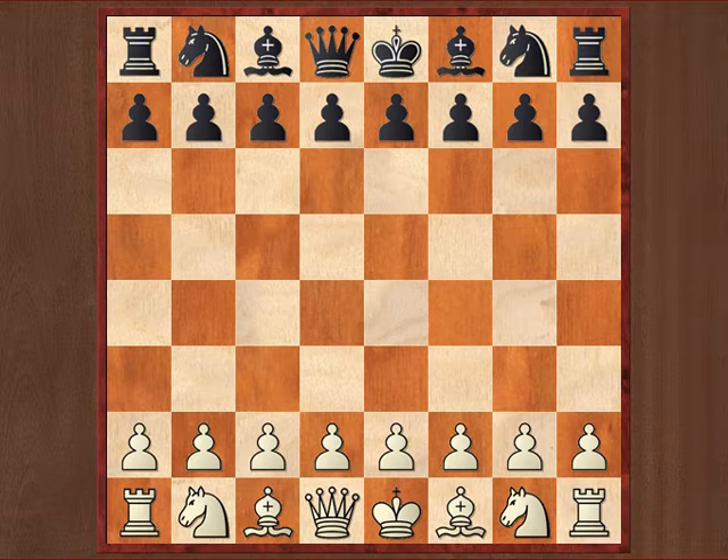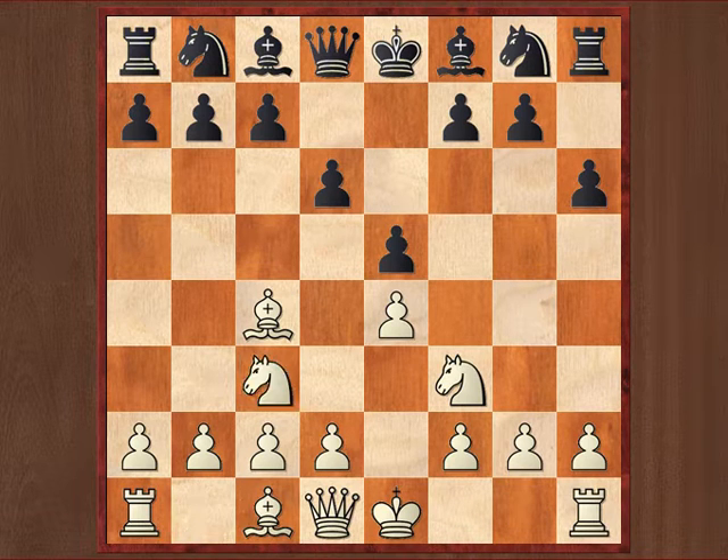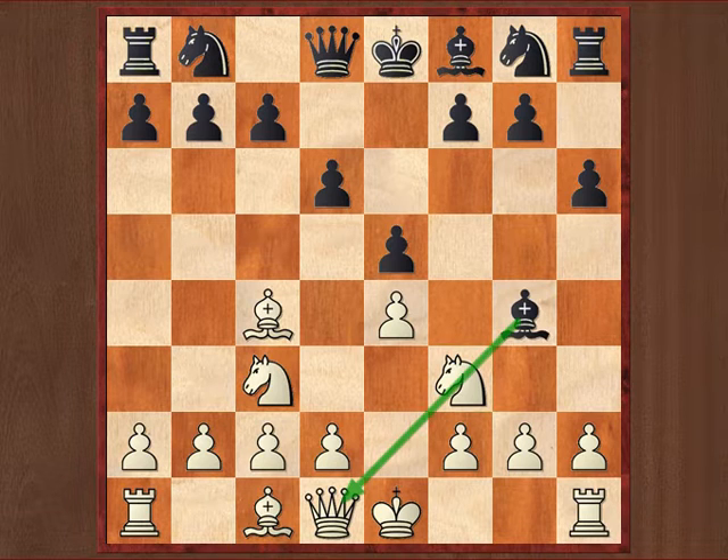First of all I want to show you this little game fragment. It starts with e4, continues with e5, Bc4, d6, Nf3, h6, Nc3, and now one of the typical aforementioned bishop pins: Bg4, pinning the knight to the queen obviously.